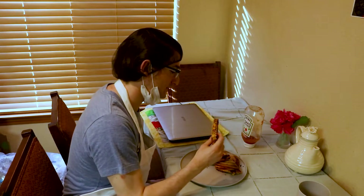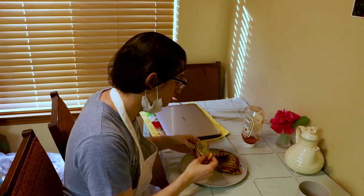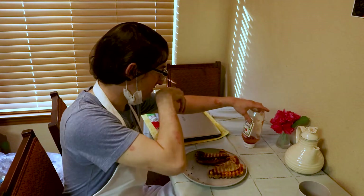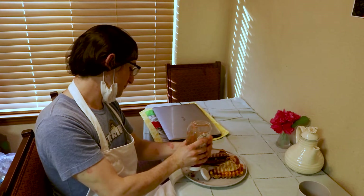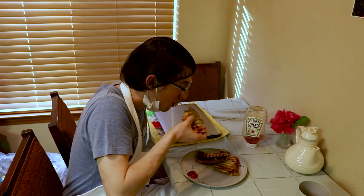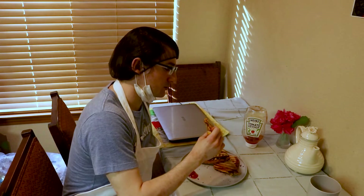I'm going with the sourdough one first — get a nice crispy part. Oh yeah, oh that's so good! You can really taste the onion, probably because I put so much of it on there. I am going to try it with ketchup just because I kind of like grilled cheese with ketchup. A lot of people hate it; I kind of like it. The ketchup might be a little too powerful — it takes away from the onion.